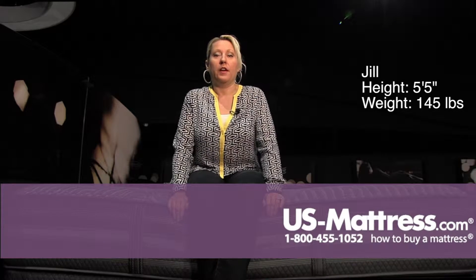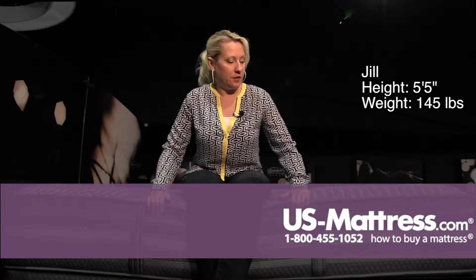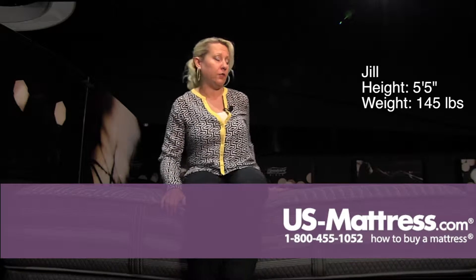This is a Beautyrest Black Mariela Extra Firm, and sitting on the side, it actually does have enough material to feel comfortable sitting on the edge. This, for a very firm mattress, feels really well built. It's solid, but not uncomfortable.